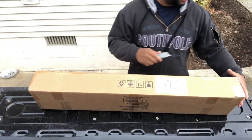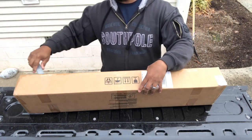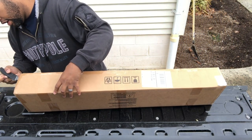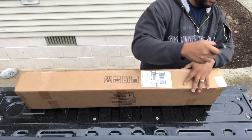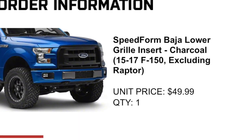I think originally this piece was 80 bucks. My number might be off, but I'm going to post a picture right here. It did have a significant sale, so I think I got it for around $49. So it was a good bit off. Had to pay for shipping, which wasn't much.